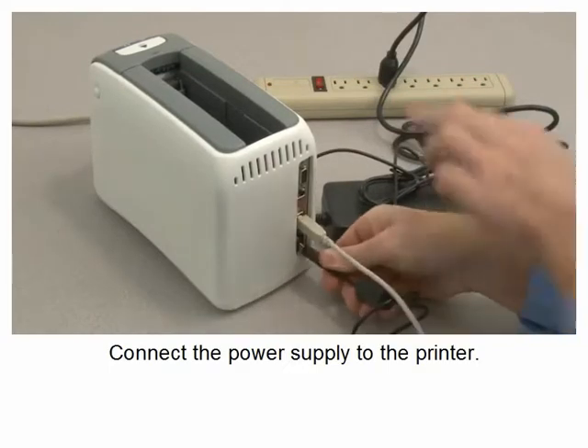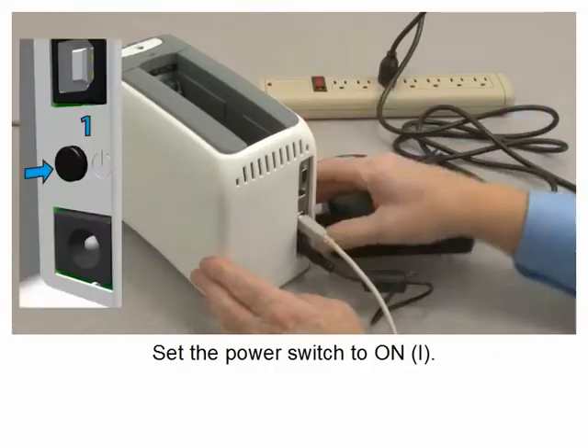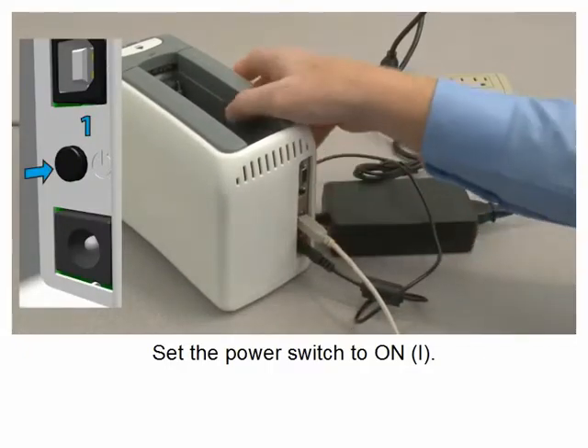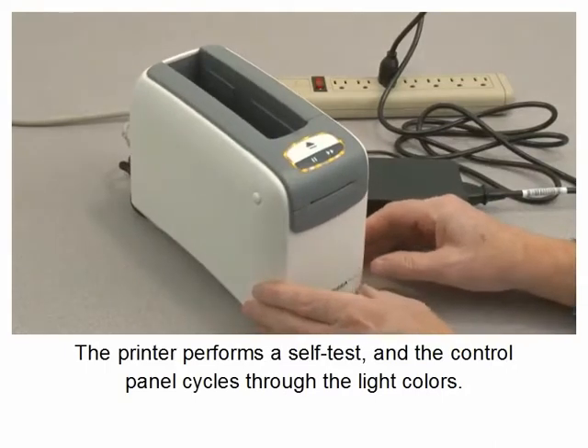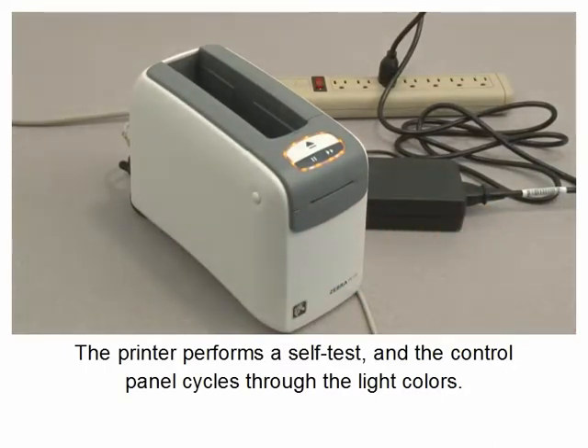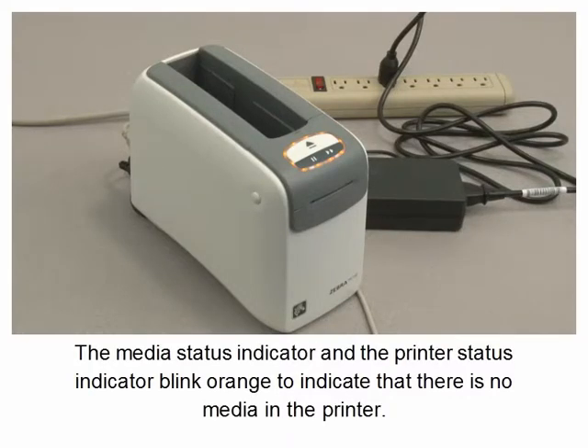Connect the power supply to the printer. Set the power switch to on. The printer performs a self-test and the control panel cycles through the light colors. The media status indicator and the printer status indicator blink orange to indicate there is no media in the printer.